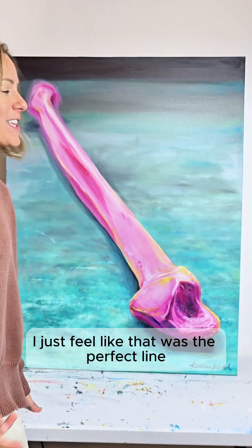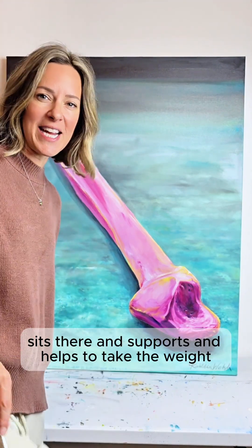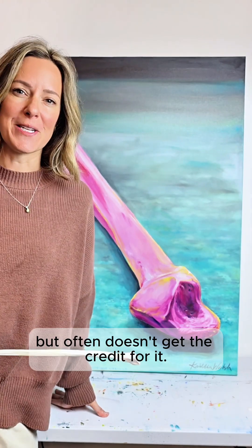I just feel like that was the perfect line to put with this bone that sits there and supports and helps to take the weight but often doesn't get the credit for it.